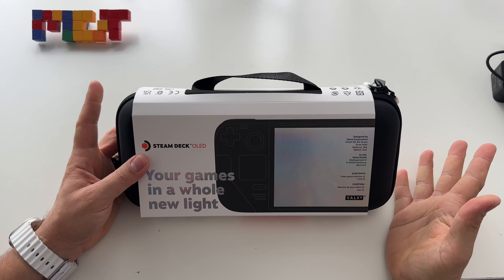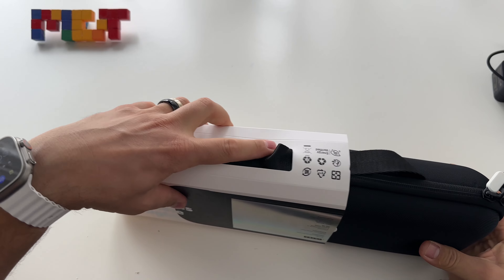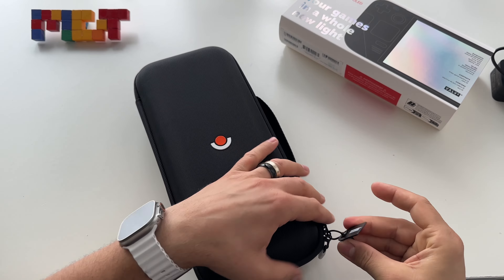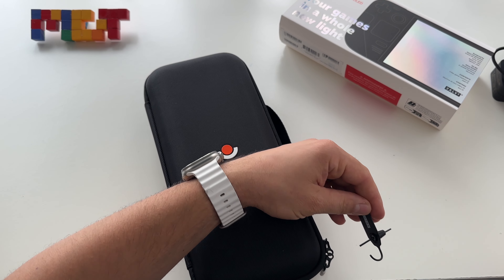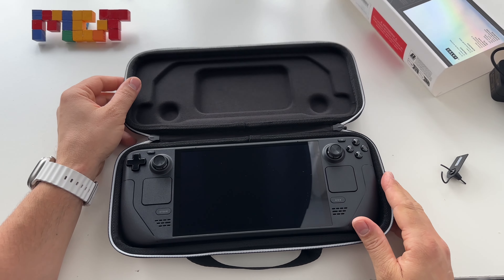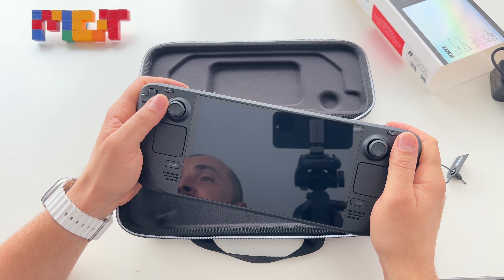Let's see the device. As I said, this is the 512 gigabytes model. You get a carrying case and a 7.4-inch diagonal display. Here it is — the Steam Deck OLED, 7.4-inch diagonal display. It's a great device.